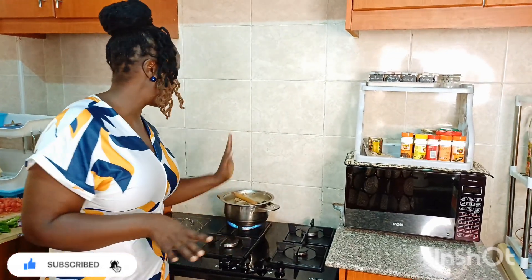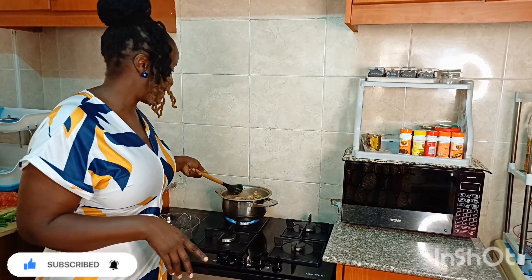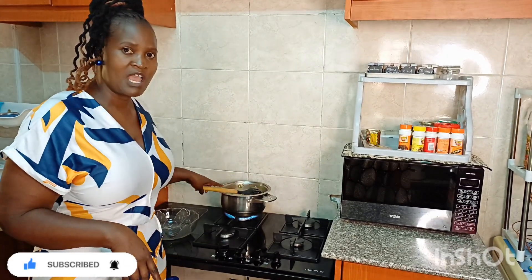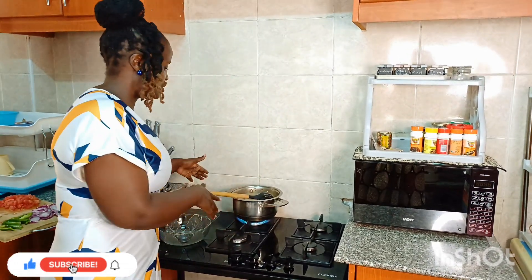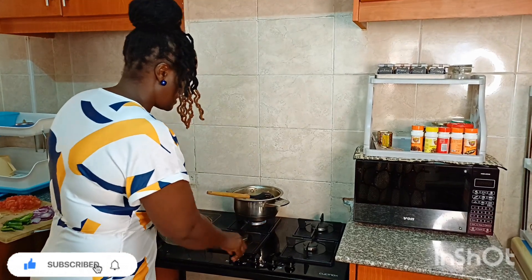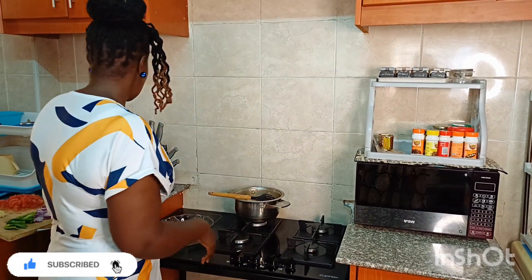Our kuku is ready! I've boiled it for about five minutes. Now I want to put it aside so we can go to our next stage. First things first, turn off your gas. Stay tuned.